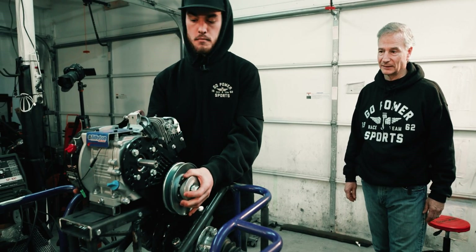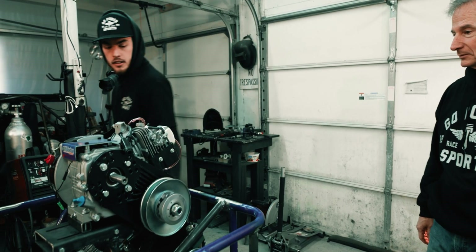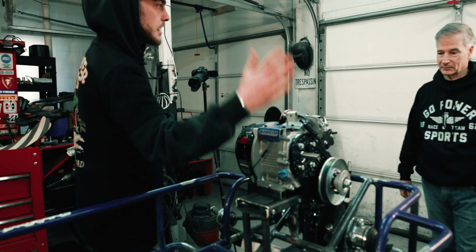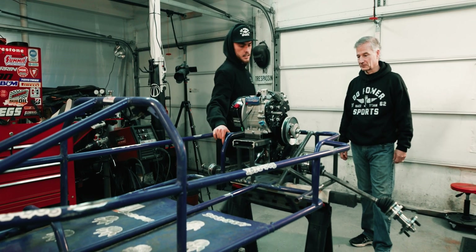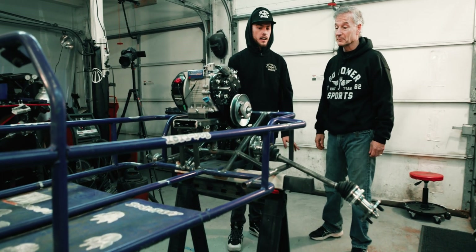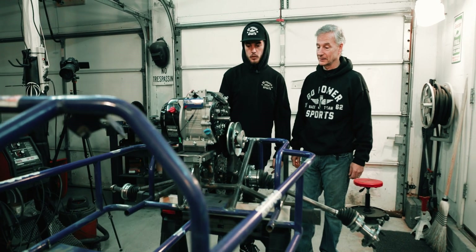We should have room — this is pretty much where the seat ended last time, so we should be in about the same place. Other than brakes back here, the rear end, aside from the A-arms obviously, is pretty much good to go. Came a long way in one video.